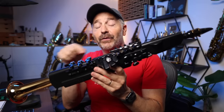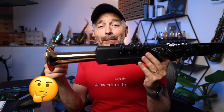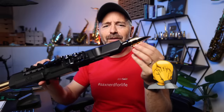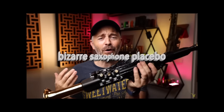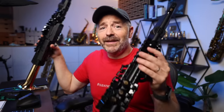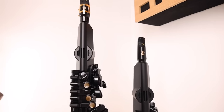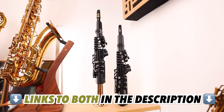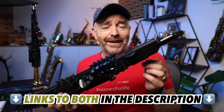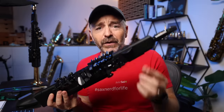Two big criticisms I had of the original YDS-150 were this completely useless metal bell and the real saxophone mouthpiece that didn't do anything. For me, the bell and the mouthpiece only served as some sort of bizarre saxophone placebo. So I was very happy to see that they ditched both of those things on the new model. The whole thing is significantly smaller and a bit lighter, which makes it much more practical as a saxophone practice tool, especially if you're going to be traveling with it.